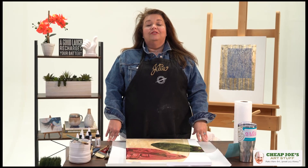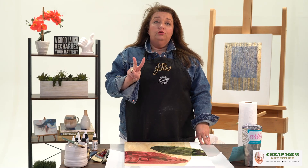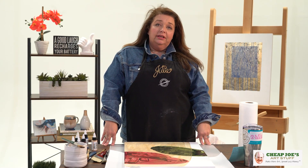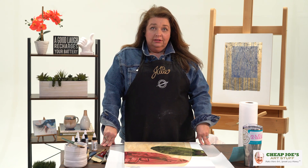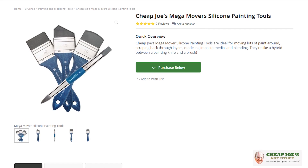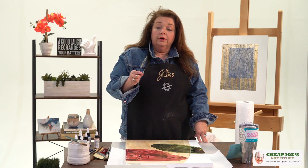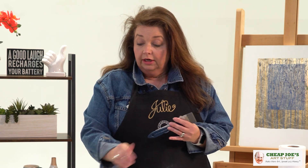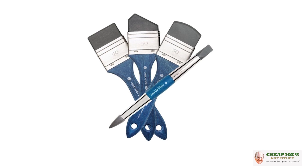Hello and welcome to Chief Joe's Art Stuff. My name is Julie and I'm here to impart some knowledge to you today via a two-minute art tip. Today's tip is basically kind of an expansion on a prior video that we did called Cheap Joe's Mega Movers, featuring this tool right here — a Cheap Joe's Mega Mover that has a silicone blade on it. They come in several different sizes and shapes.